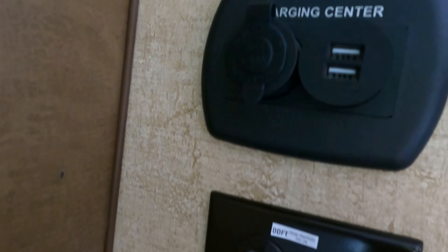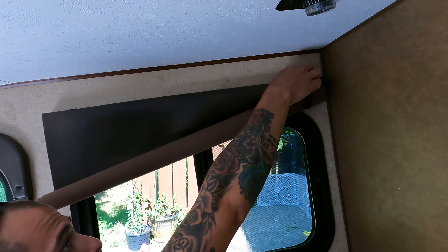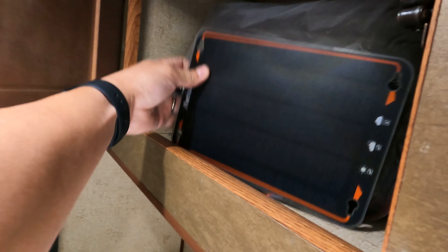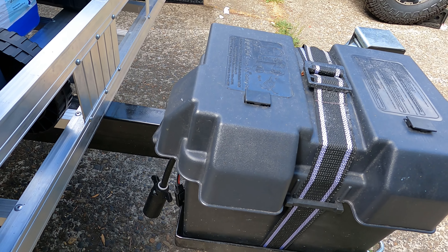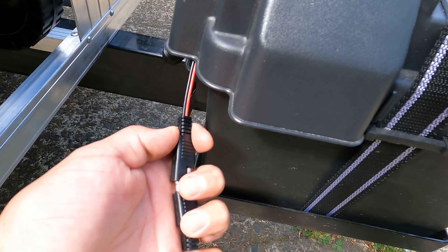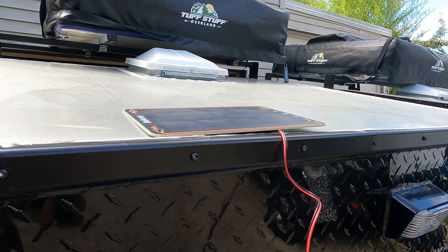The inside of the trailer also has 12 volt sockets and USB outlets, as well as 110 outlets. It's important to note that without being plugged into shoreline power, the 110 outlets will not operate. The blackout curtains are held up by velcro and can be rolled down on either side. There's also a small solar panel in the cabinet, used for trickle charging the battery. There's a pigtail connection hanging from the battery box which it can be connected to — place the panel in any sunny location the cord will reach, and you should get about 5 watts of charge.